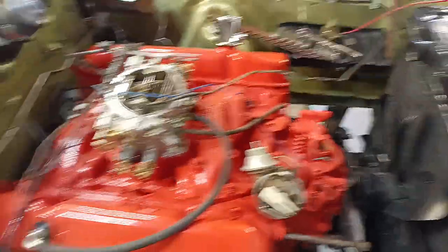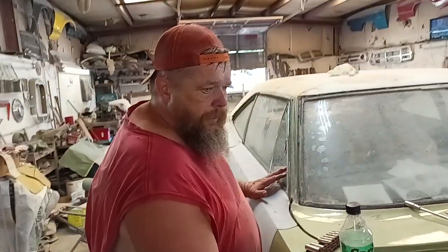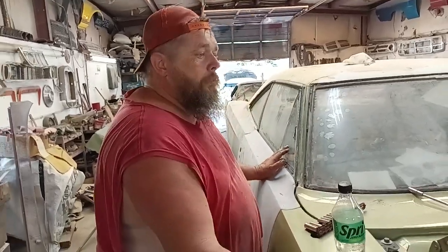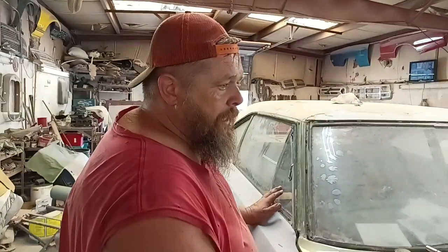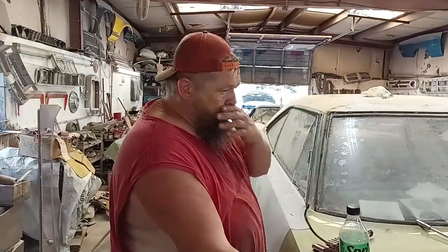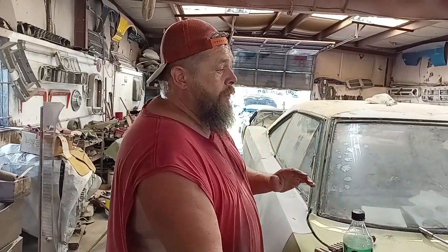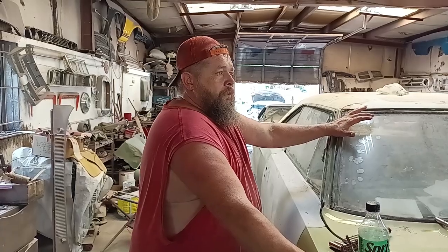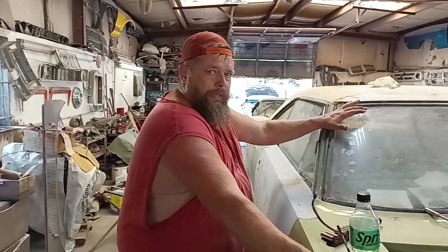We have blocked and blocked and blocked until our arms fell off. I want this car to be like a show car — my opus, you know. But one thing I want to say is if you want to build your own car, there's no such thing as a perfect car, but there is such a thing as critics. Everybody's a critic, right?